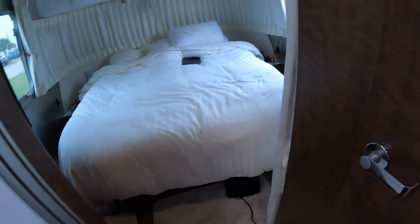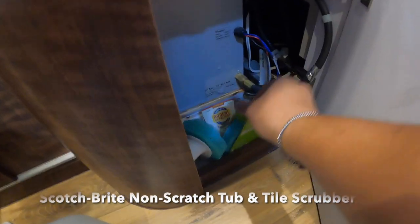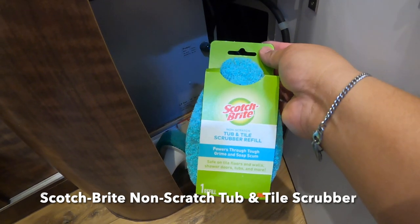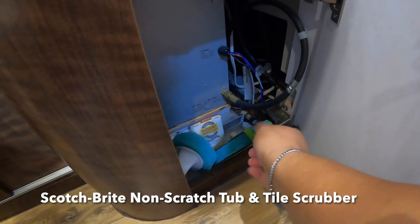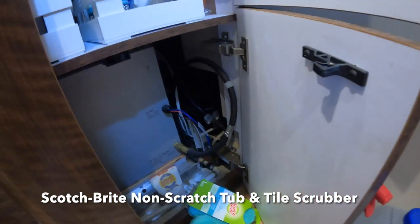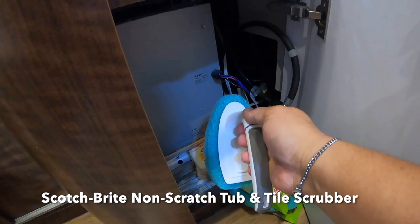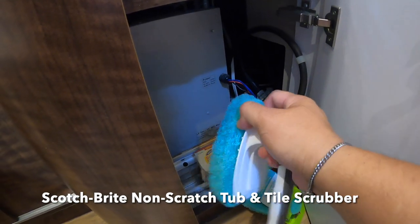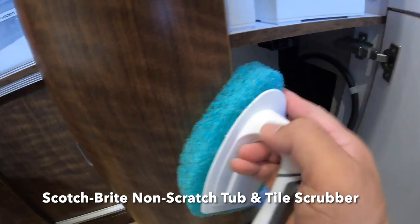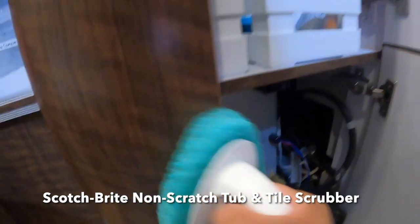What you're supposed to do is wipe it clean. However, under here — and I know you're not supposed to use this as storage — I use a Scotch-Brite Tub and Tile Scrubber. Keep this here, this is what it looks like. You can take this off and replace it with a new one, but this one is still lasting after three cleanings.